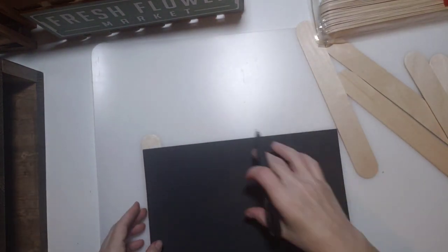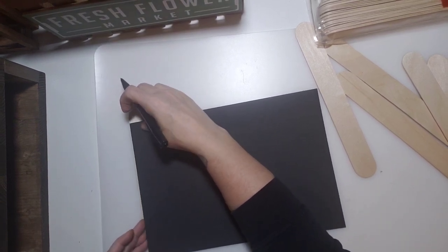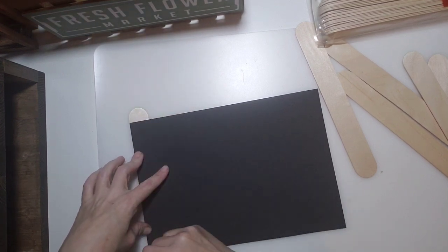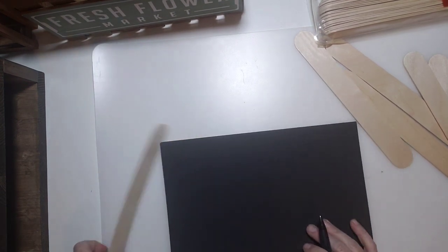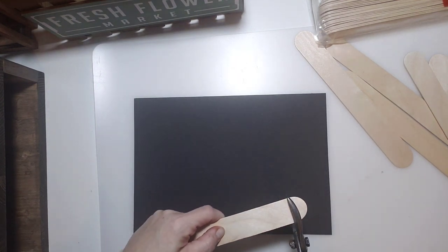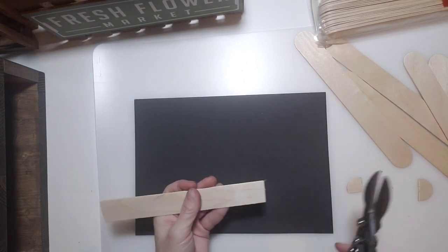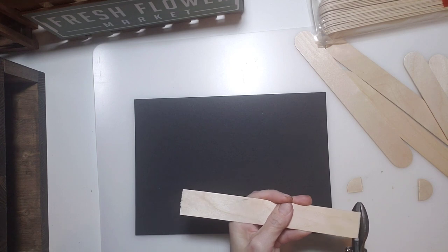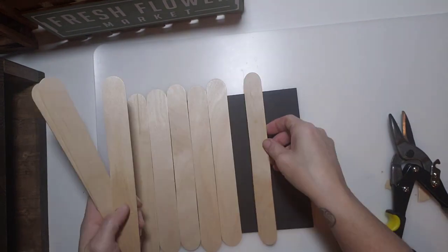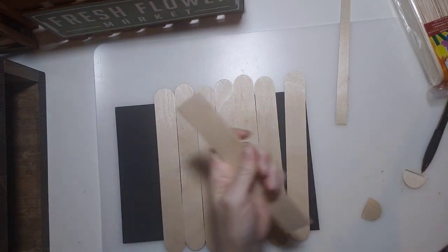Next we're going to measure how big we need the popsicle sticks. I put one underneath the back piece of the frame and drew a line to see where to cut. Using my clippers I trim off the ends, and we do the same for all the other popsicle sticks.